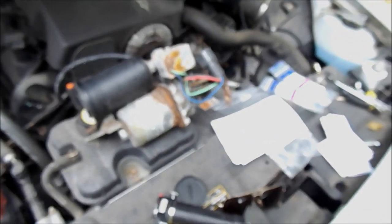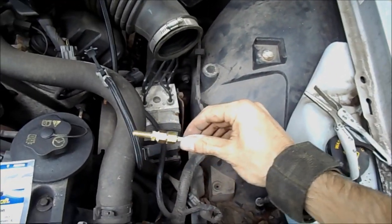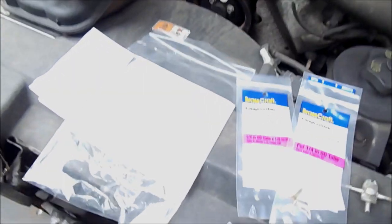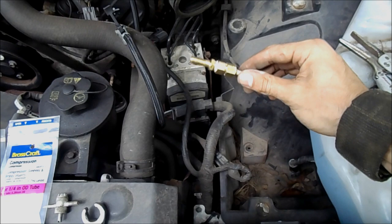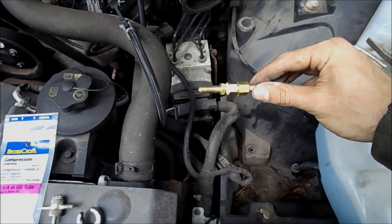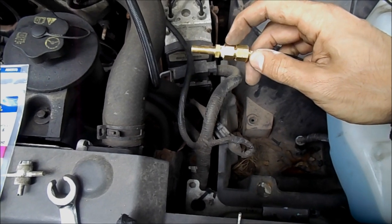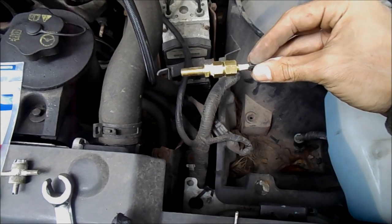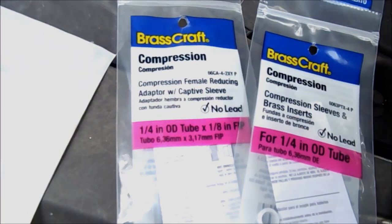So I guess for now, we just replaced it with this Schrader valve that's supposed to go on an air tank. If you need to carry compressed air with you in a tank somewhere, you can fill it at a station and just have compressed air. This is the fitting that goes in the tank, and from here down is the brass compression fitting that I got from Lowe's.